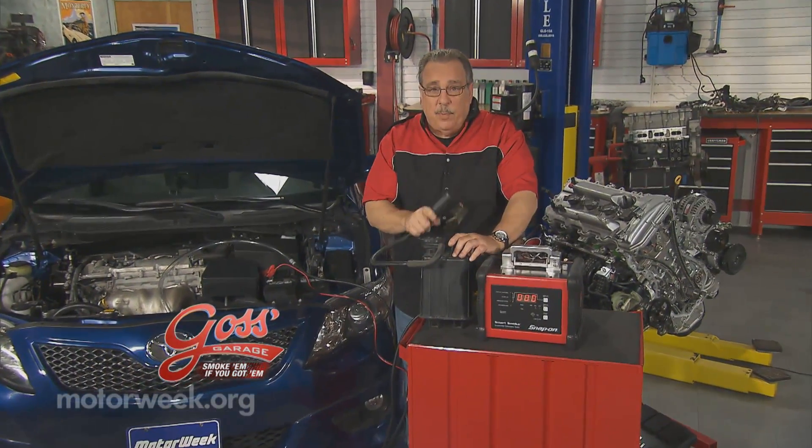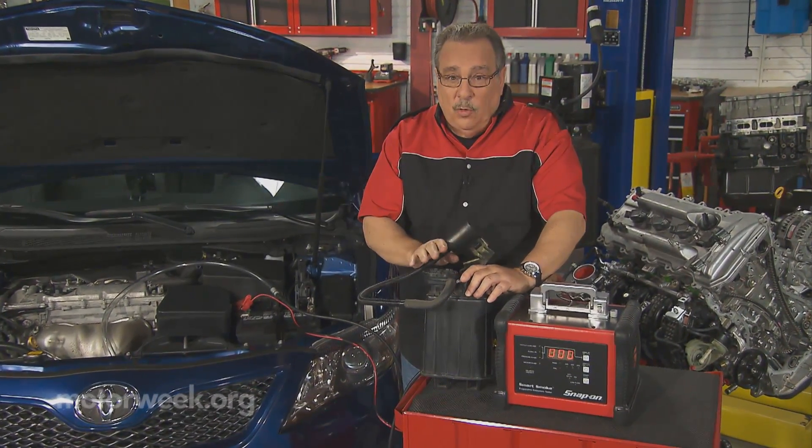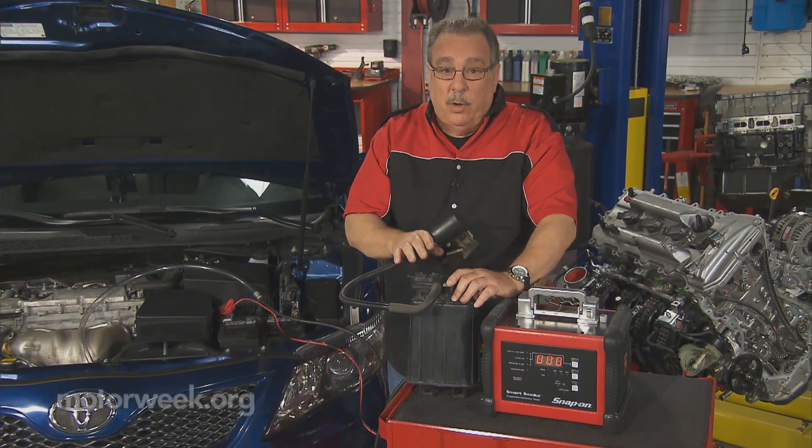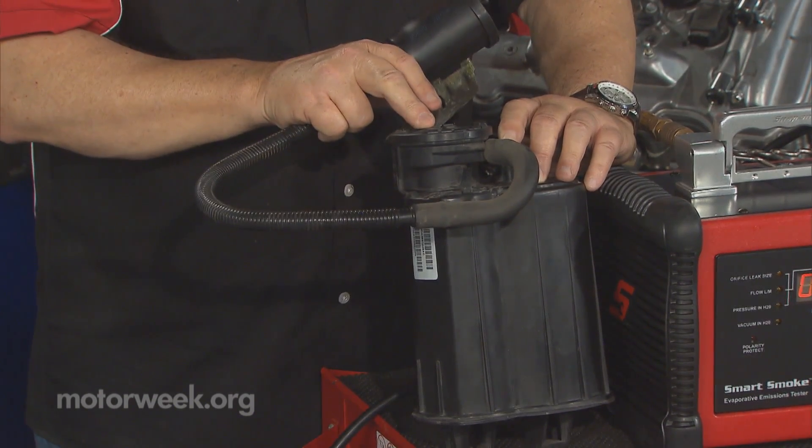Here's a part of your car that you may not recognize. All cars now have them, but they're usually well hidden, either under the hood or someplace under the body of the car. This is a vapor storage canister.